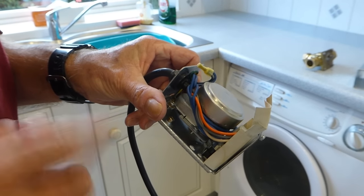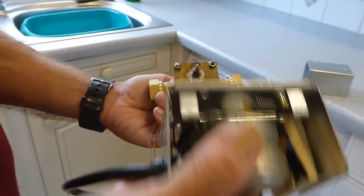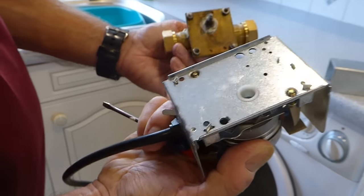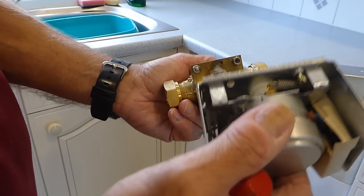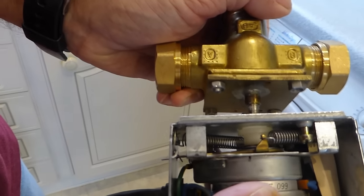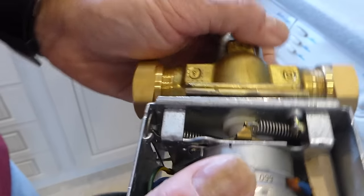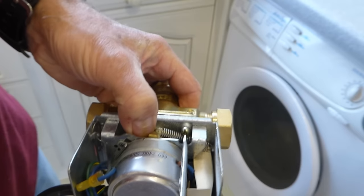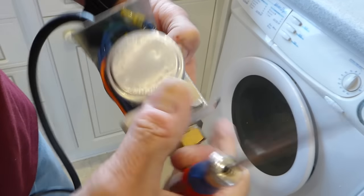Now we'll fit the new head. You have a new head here ready to go on — there's the hole in the bottom to line up with the valve spigot. All you've got to do is put them together, enter the spigot into the hole, line it up, and it will go straight on. You can see the screws are popped out ready to go on, so just screw it back in place — that side and the other side.